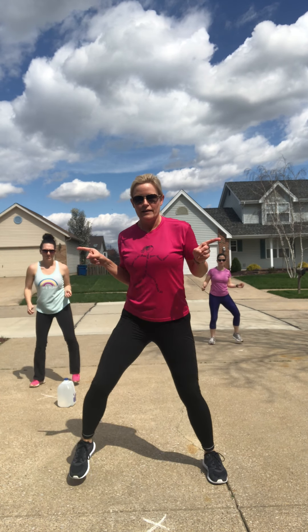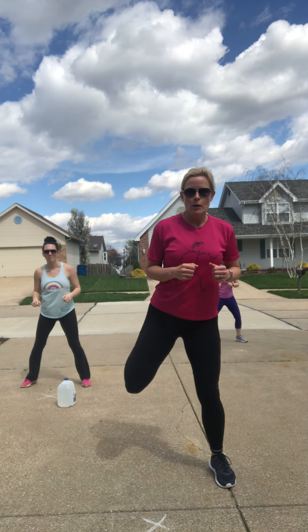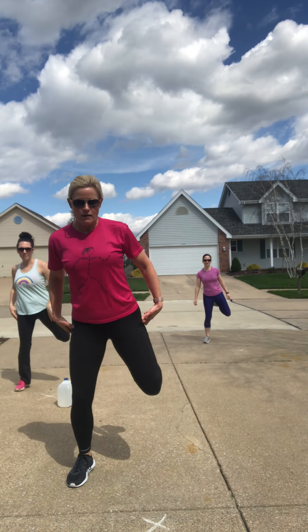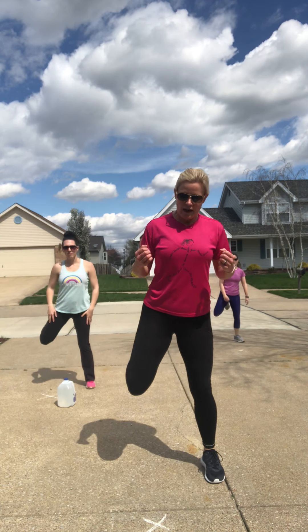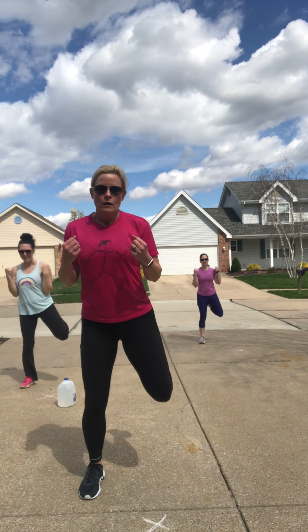If you want, pause this, find a neighbor, and have them join you across the fence. Keep these heel digs going, then get those arms up overhead and pull it down — big body move right here. We're just taking a few minutes to warm up the body. Take these arms, lower them down to the waist. Take these heel digs and bring them back into a march. March it wide, then bring this march back in, and march it wide again.